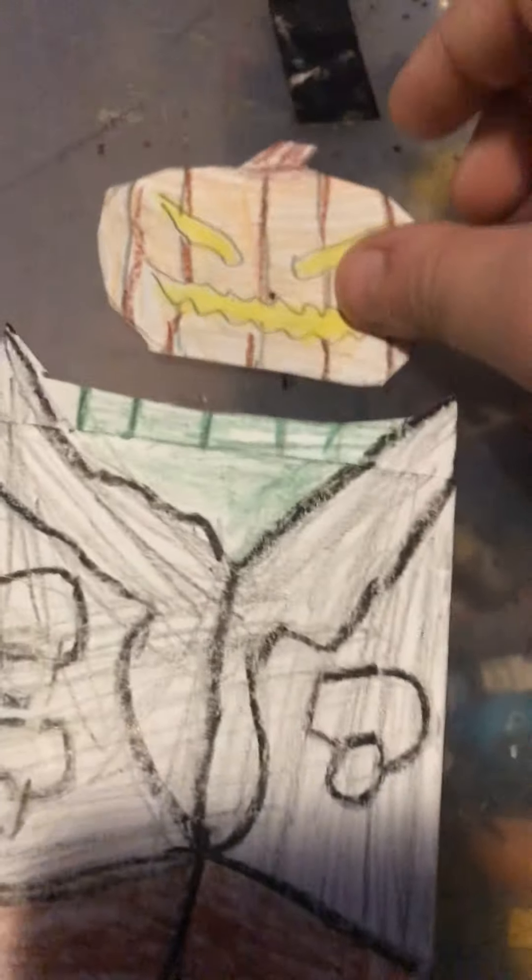See, like that — you can do it darker if you want. But there you go, there's your headless horseman.